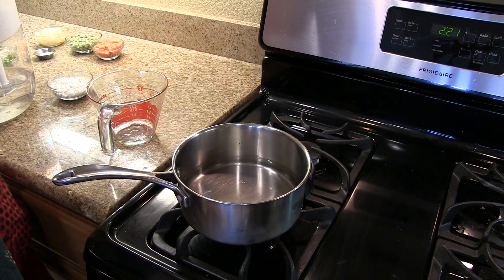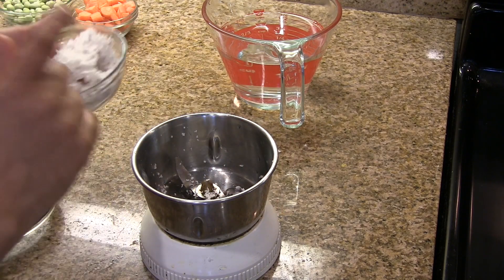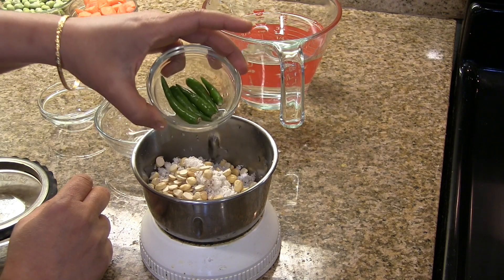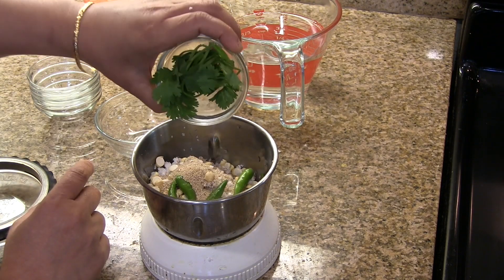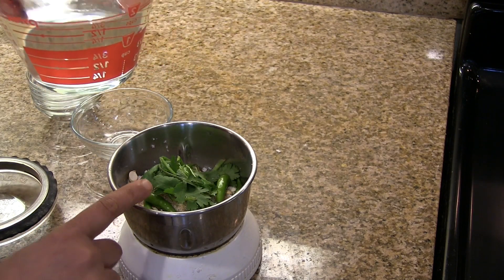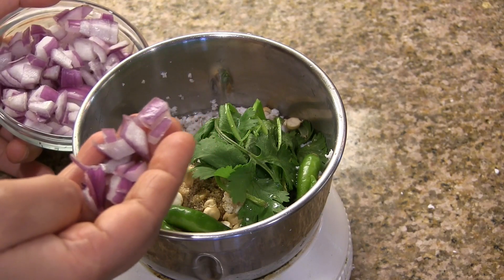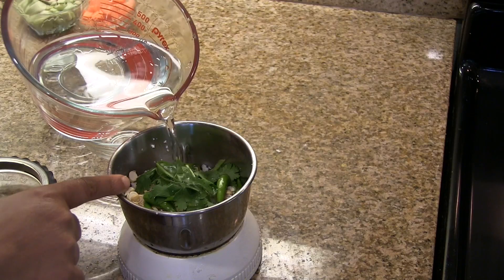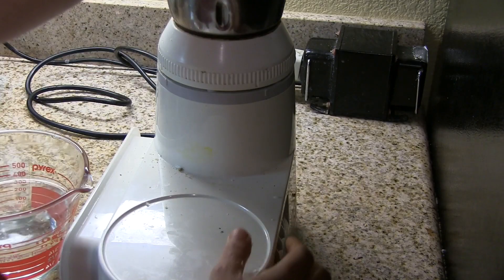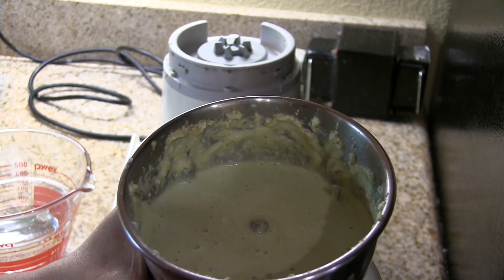Boil two cups of water on a medium heat. While we wait for the water to boil, let me grind the coconut, fried gram dal, green chillies, poppy seeds, and coriander leaves. I'm going to add a little bit of water and a teaspoon of chopped onion to grind. We have to grind it to a fine paste — add a little more water if needed. I now have this fine paste, so keep it aside.